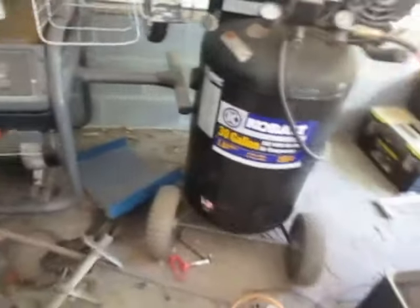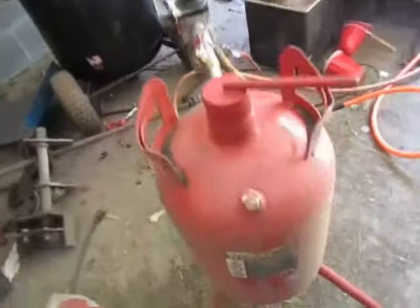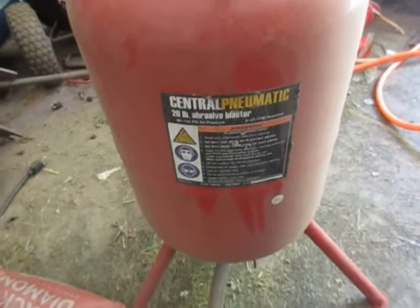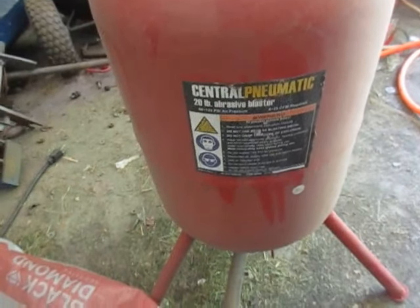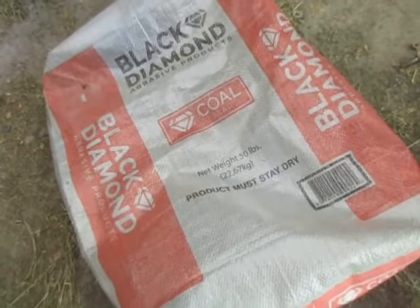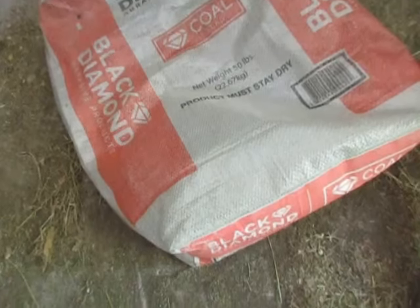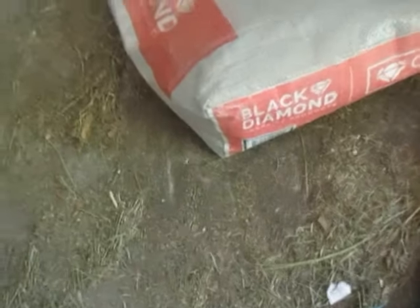The second thing to talk about is abrasive. If you bought this at Harbor Freight, you're probably a cheapskate and you bought some playground sand. Don't do it — it doesn't work very well. Just get yourself some coal dust. It's not that much more expensive, and in terms of frustration it'll save you a lifetime of anger. Get the fine grain — do not get medium grain, that'll clog these smaller tips. If you're struggling for CFMs, you don't want a larger tip. Just get the fine grain and you'll be fine for the projects this thing can reasonably do.